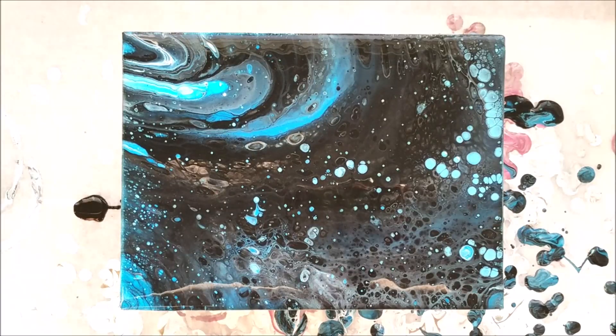This painting just keeps changing. So I'm going to do some close-ups, and then I will be posting the dried picture on my Instagram account, so the information for that will be down below. Be sure to keep an eye out for that after this video airs. Let's take a closer look.